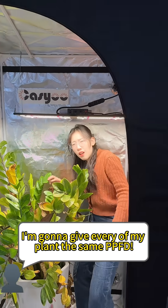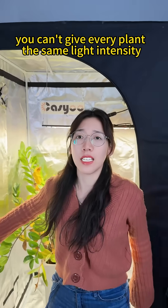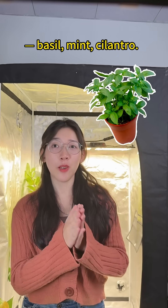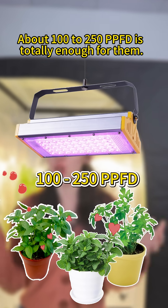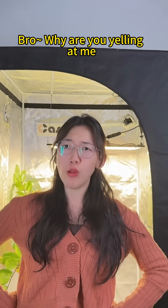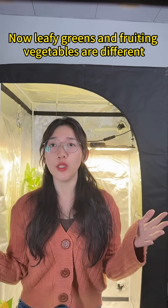You can't give every plant the same PPFD — they're not all the same, they don't want the same light intensity. Take basil, mint, and cilantro for example: these guys are low light lovers. Around 100 to 250 PPFD is totally enough for them. Once you push the light higher, they're like 'wow, you're yelling at me' — too much light equals instant stress.